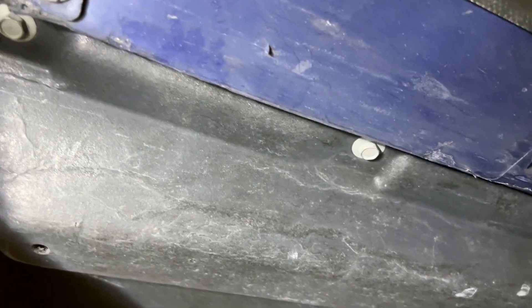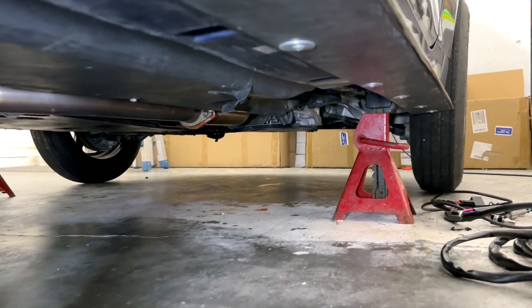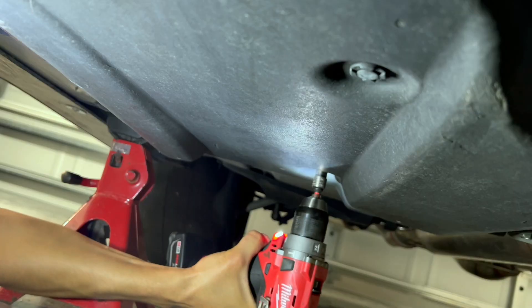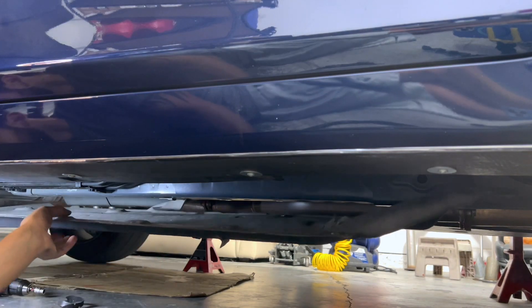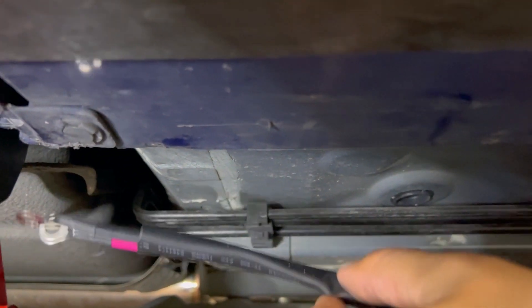The next task is going to involve removing those 10 millimeter bolts going all the way down, and that's going to expose the fuel lines. That way we can zip tie this harness onto it and route it all the way to the front of the engine. With a couple clips and one plastic rivet, you can bring this down to expose the fuel lines. That's the fuel tank and they run all the way down. We're pretty much going to zip tie this harness to the fuel lines and run the power and ground up through here to reach the top of the hat.